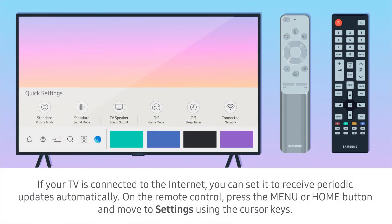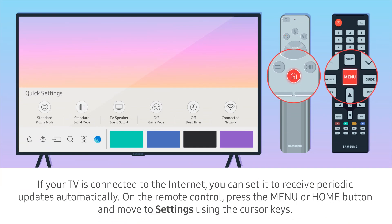Updating the firmware. If your TV is connected to the internet, you can set it to receive periodic updates automatically. On the remote control, press the menu or home button and move to settings using the cursor keys.